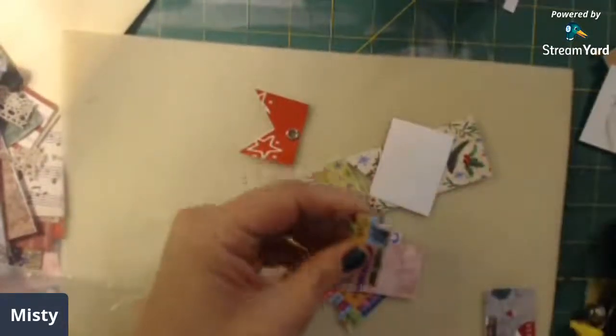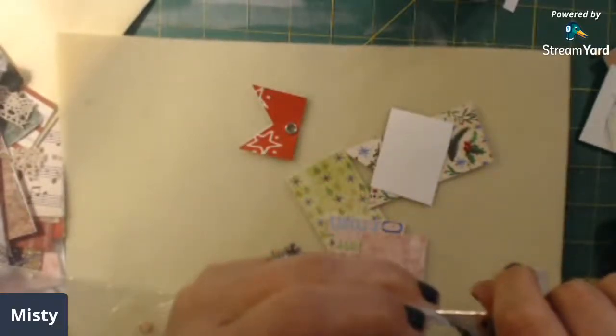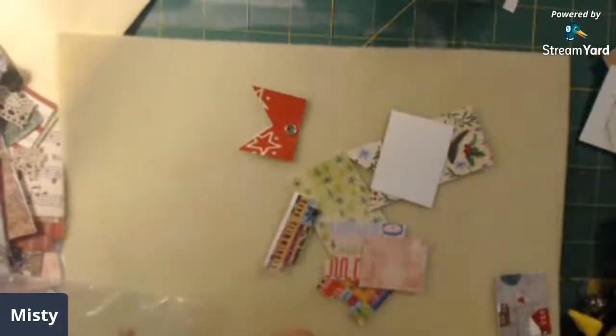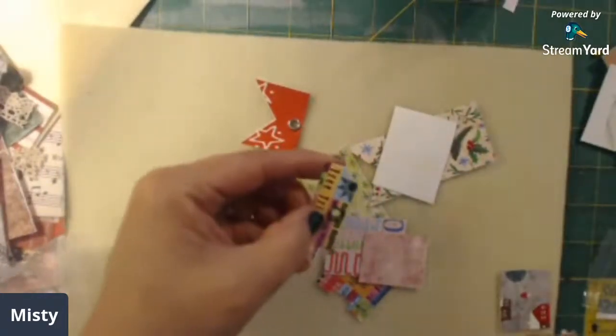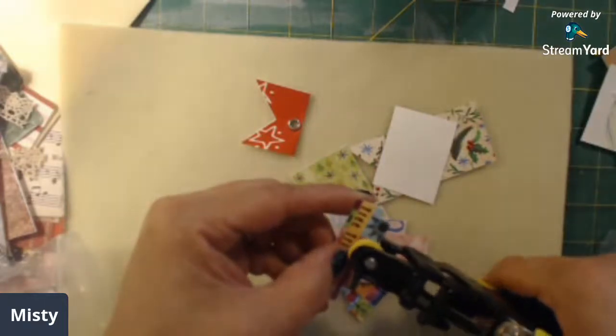These are the original tabs - this is what gave me the idea. I'm just going to put a hole here and I think it's going to look cool. I'm going to get my eyelet tool.